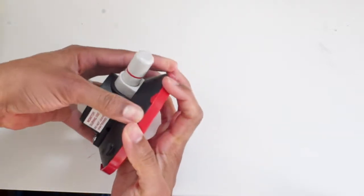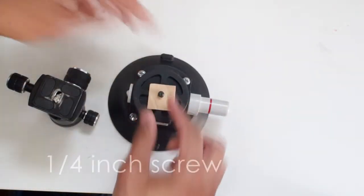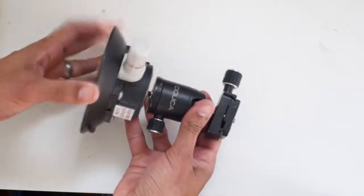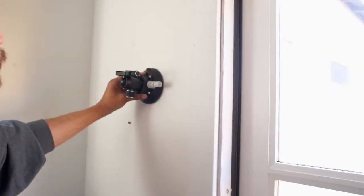Suction cups became popular for car mounts, but they work equally well on any relatively smooth surface, including most walls, doors, windows, and tabletops, making it possible to film in smaller areas. For slip-free connections, look for one with a quarter-inch thread built in.